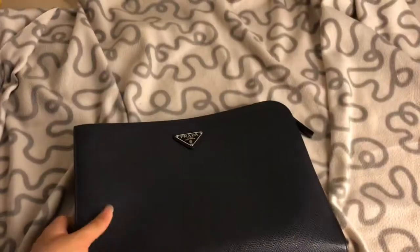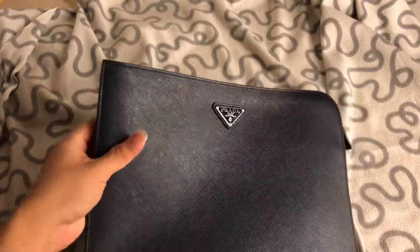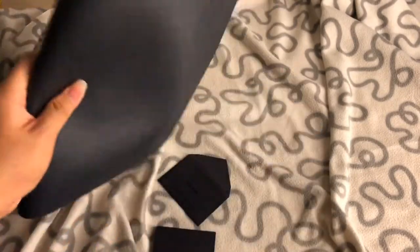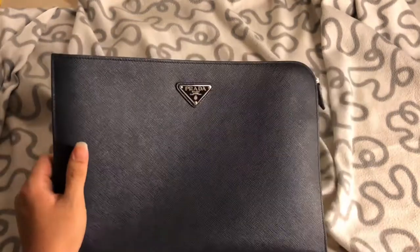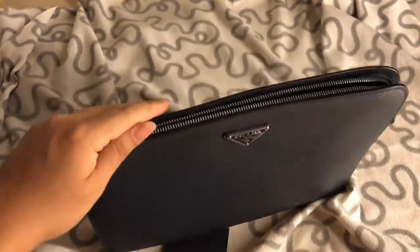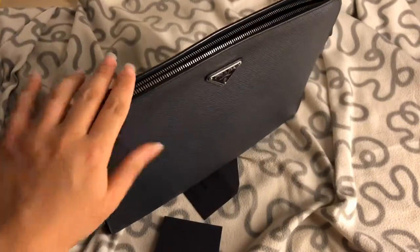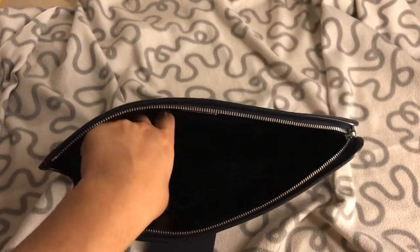I'm not sure if Prada is still selling this since it's been two years — I got it in Paris, though I forgot the store name. It's still very structured, which I'm really impressed by. I'm a really bad user — I abuse my stuff, I don't really take care of it, I'm not afraid of scratches — but it still holds up really well.